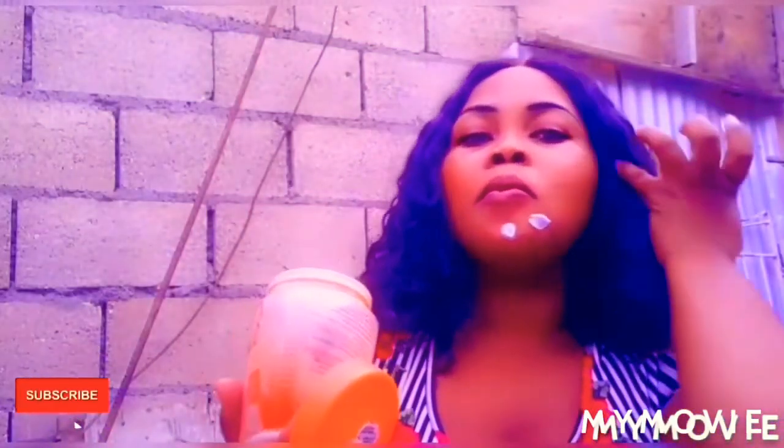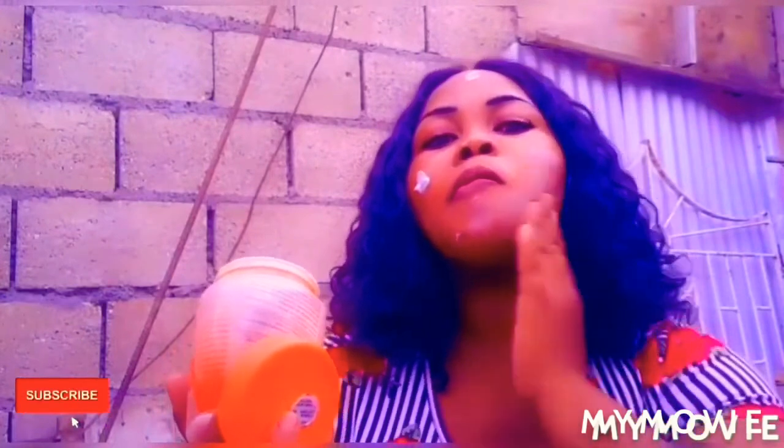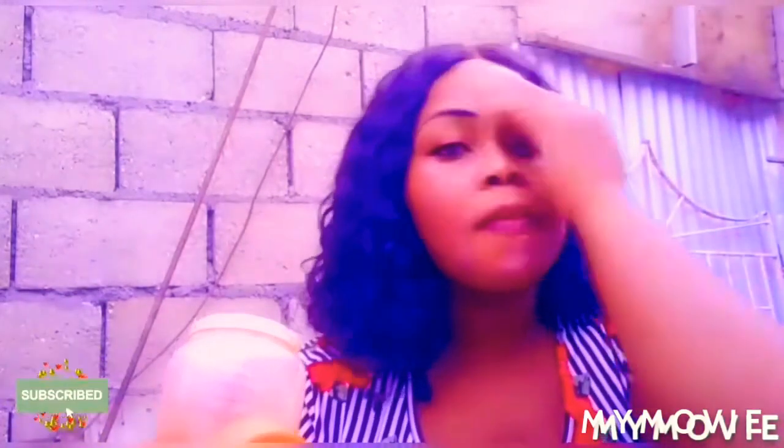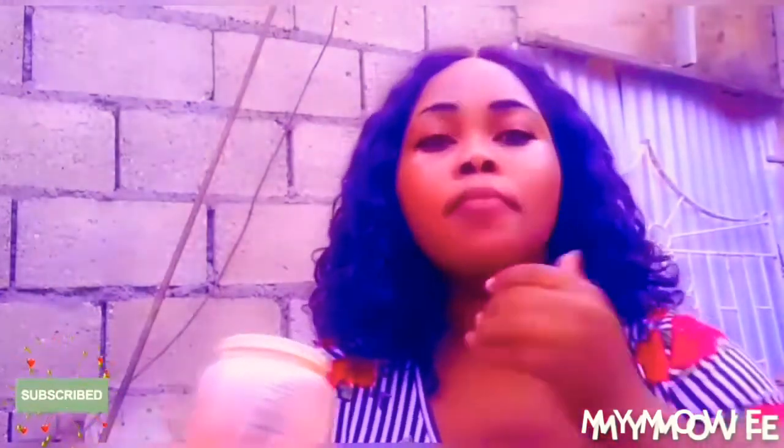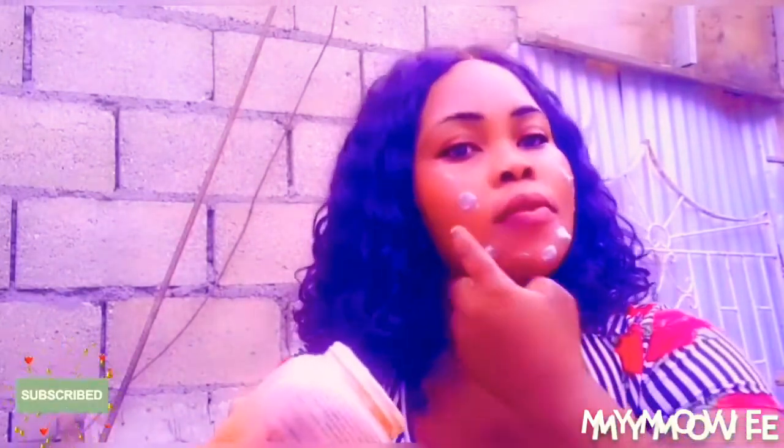If you're a person that is looking for a product to lighten your skin, this is a great product you can use — Clara White. Disclosure: I'm no dermatologist or anything, but if you're putting anything on your skin, you have to know your skin type, because not all persons have the same skin type. If you're sensitive, oily, or have dry skin, not all products work on the same type of skin — remember that.